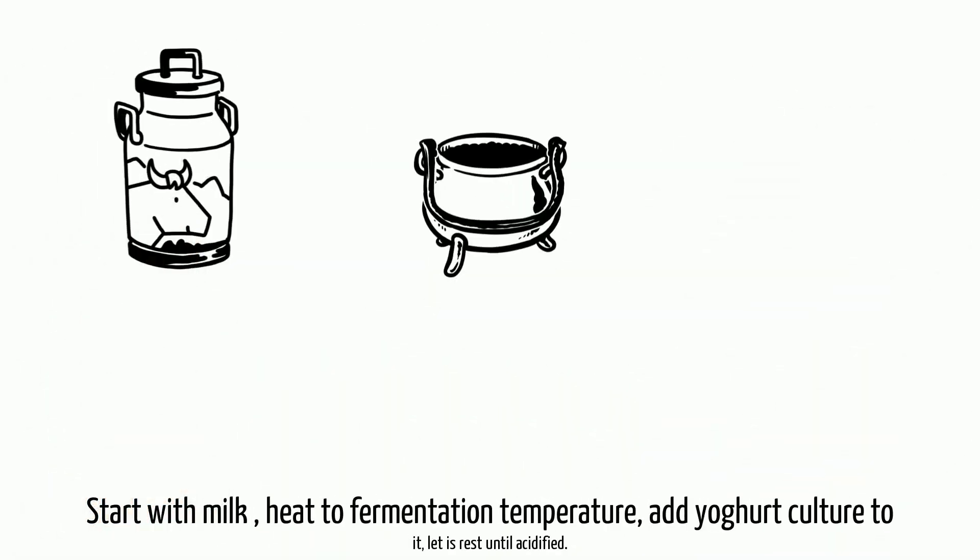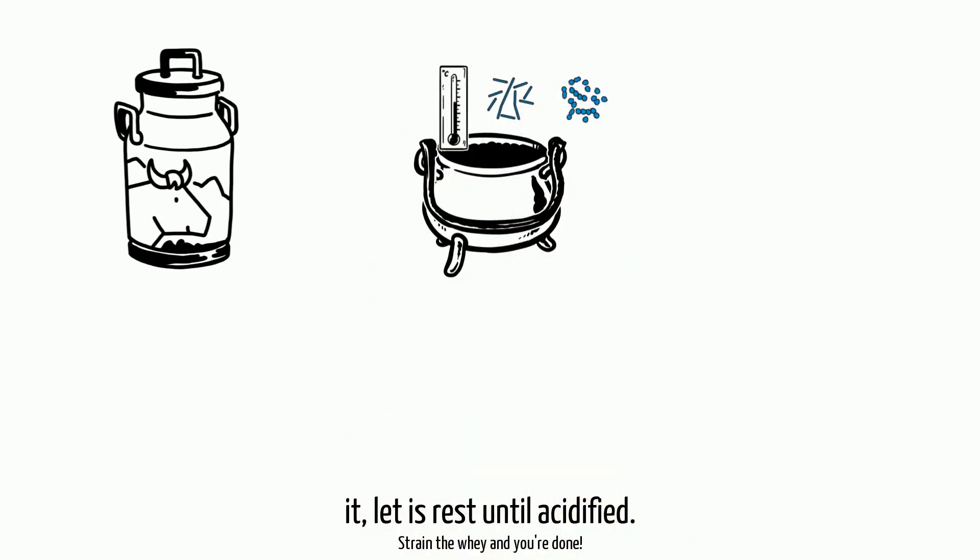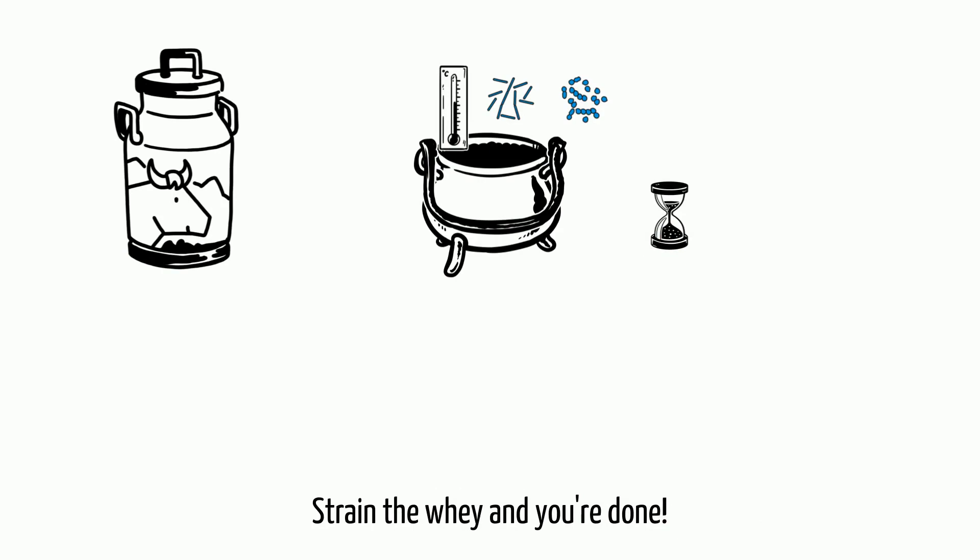Start with milk, heat to fermentation temperature, add yogurt culture to it, let it rest until acidified. Strain away and you're done.